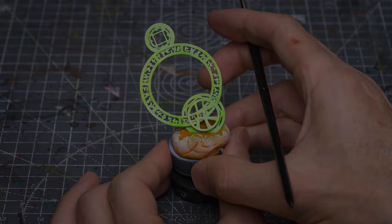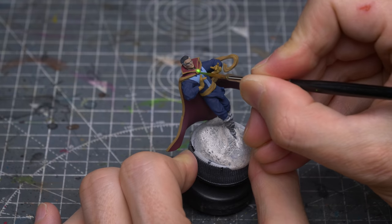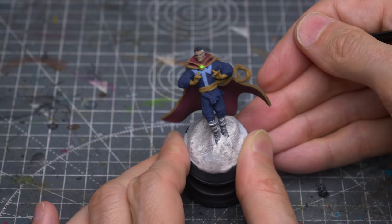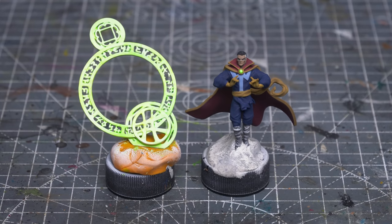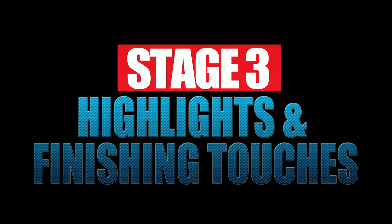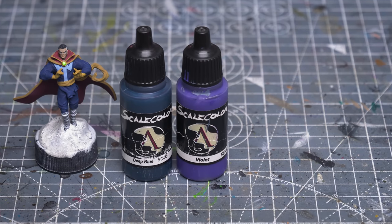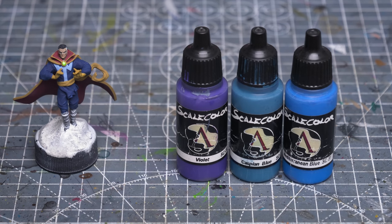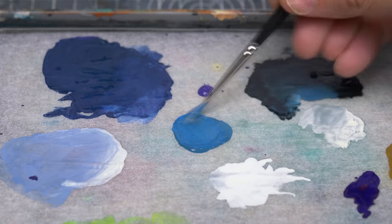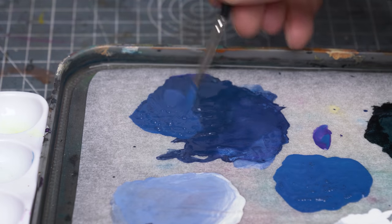I'm now finishing the base colours off by applying a couple of thin layers of the fluorescent green to the gem on the brooch. I'm now ready to begin adding the highlights. I'm going to begin by highlighting the blue outfit, progressing from the deep blue and violet base tone to a roughly equal mix of Caspian Blue and Mediterranean Blue, also mixed with a little violet. So here I'm creating my mid-tone, which I'm now adding to the base tone in a couple of stages.